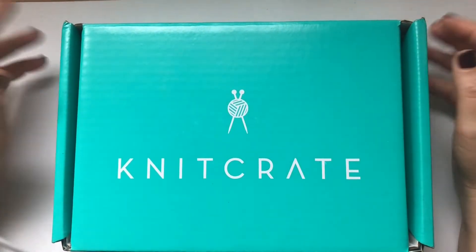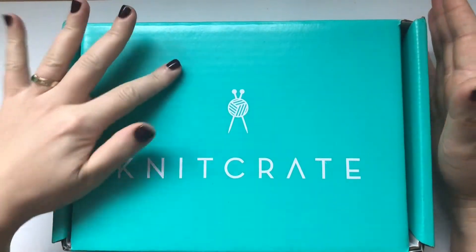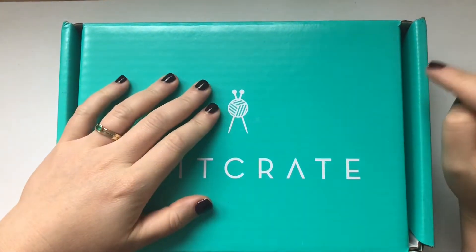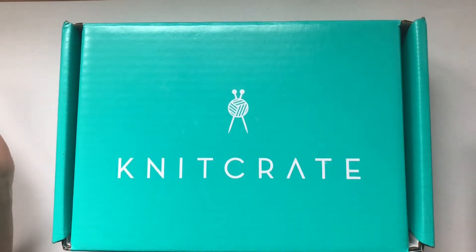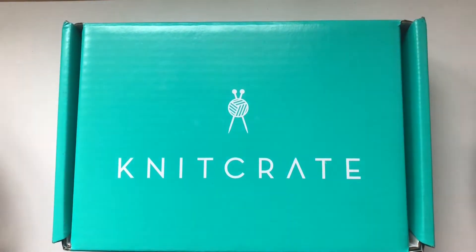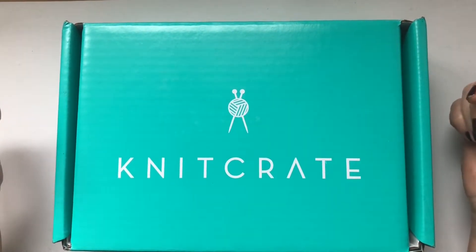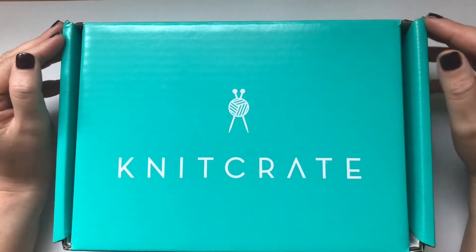Hi everyone, and welcome back to my channel. This is a very late video — this is the Knit Crate for September, and in the same video I will unbox the box for October. This came quite late; the other one I just picked up this weekend at the post office, so I said I'll quickly show you these two crates in one video.